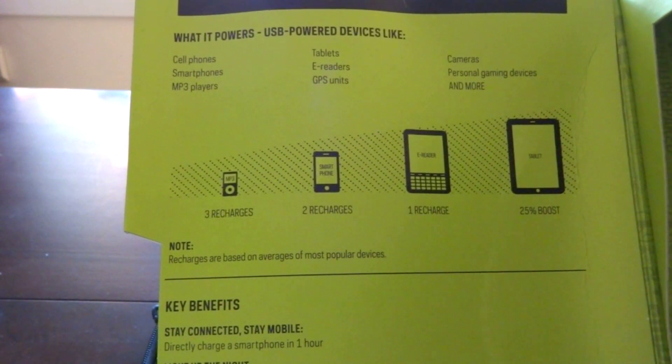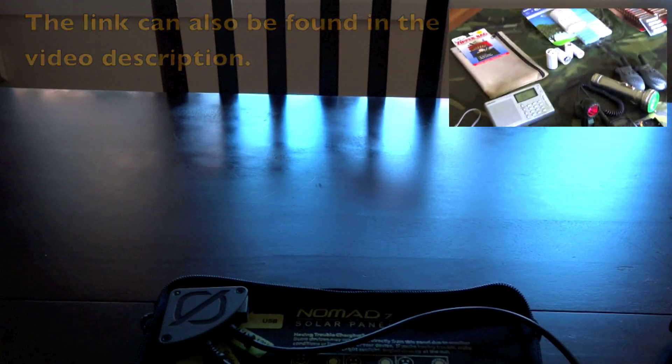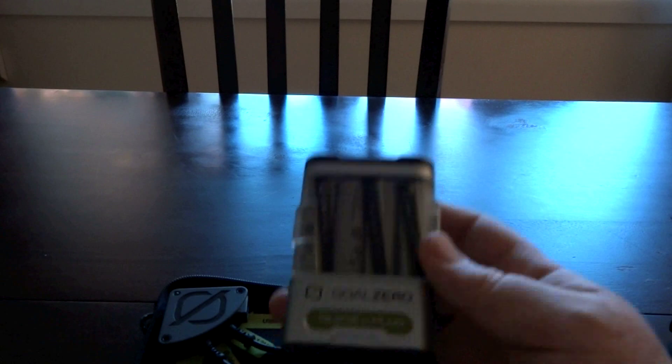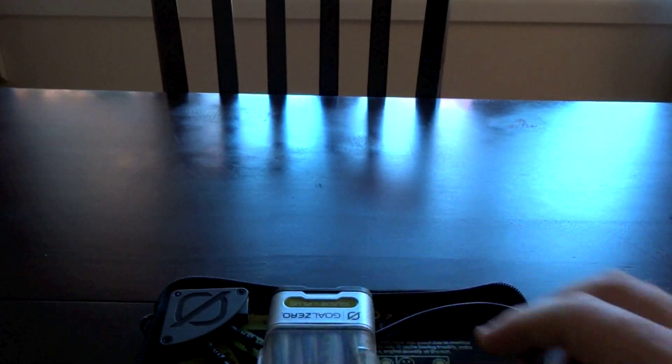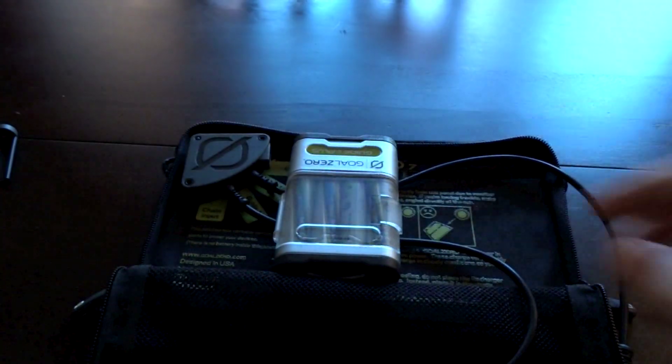I thought this would be a good idea to have since my system — I'll put a link to my battery philosophy video — primarily uses double A's. Unless I absolutely can't find something that'll run off of double A's, pretty much most of my gear runs off of double A's. This was the best route to go because I can charge up my batteries for my flashlights, and I can also charge things like my iPhone or an iPod when you're out for a long time and maybe want to watch a movie in your tent.